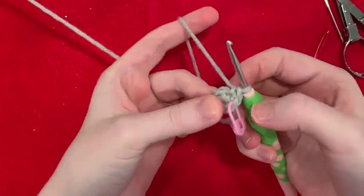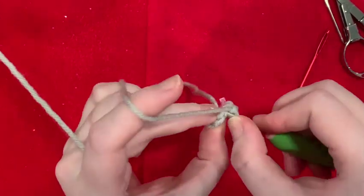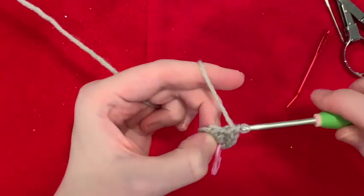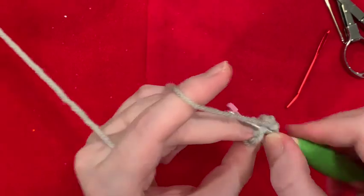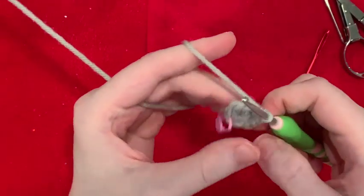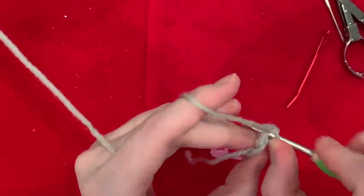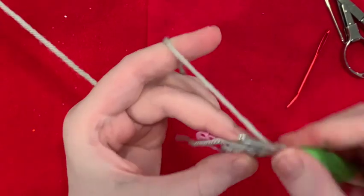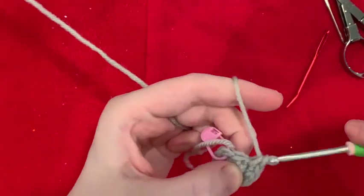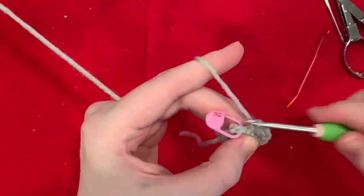This is round two. We just made two stitches. We need 12, which means we are going to increase in every stitch. So we've got three and four, five and six, seven and eight, nine and ten, one more — eleven, twelve.